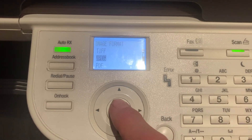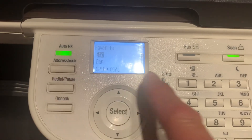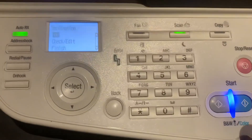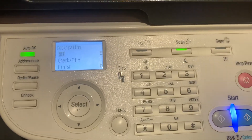If you wanted JPEG, press select — it's accepted. Then go to your address book, select your recipient, put your document in the feeder or on the glass, and hit the button — away you go. That's Ian from WBS Copiers and Printers.